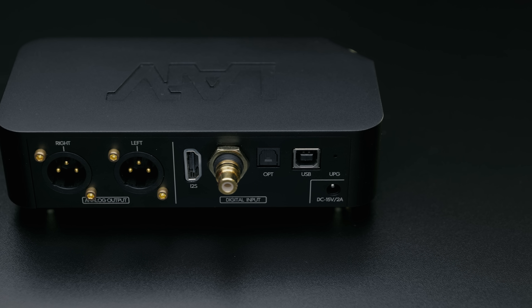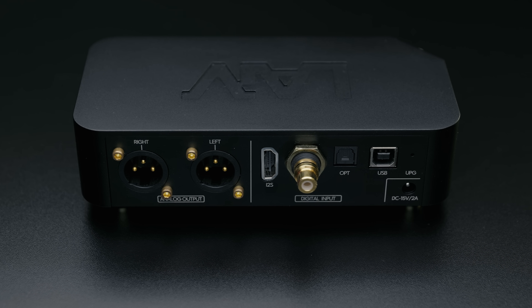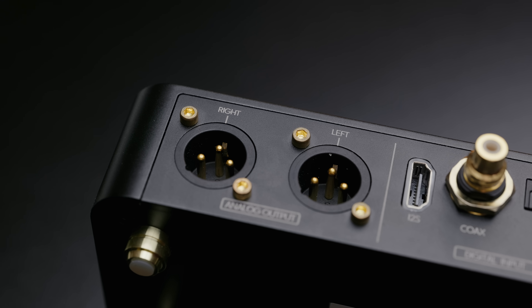Despite the size, the I/O is also quite comprehensive, with optical and coaxial SPDIF, USB and I2S inputs, but the one distinctly lacking output is single-ended analog outs — it only has balanced XLR.